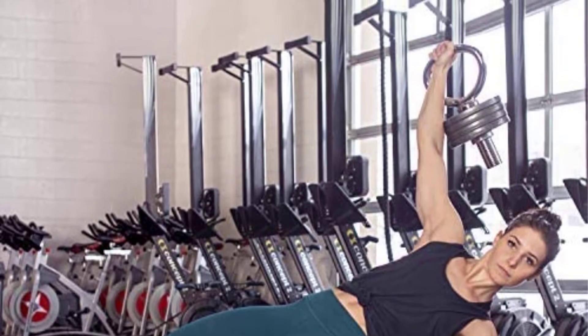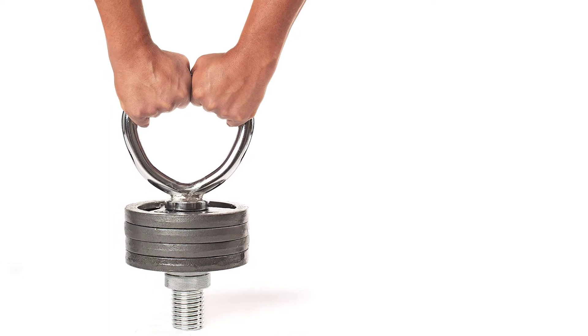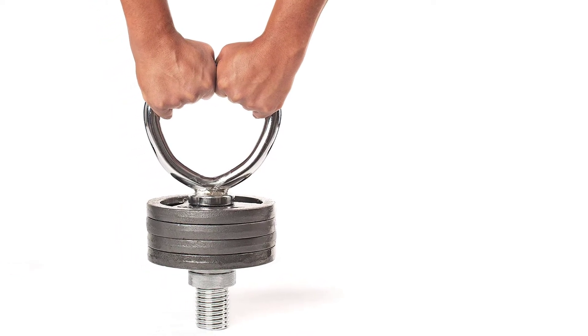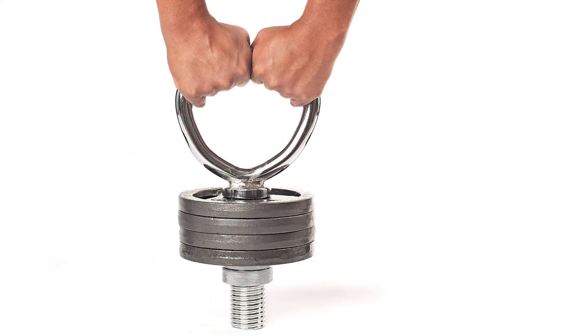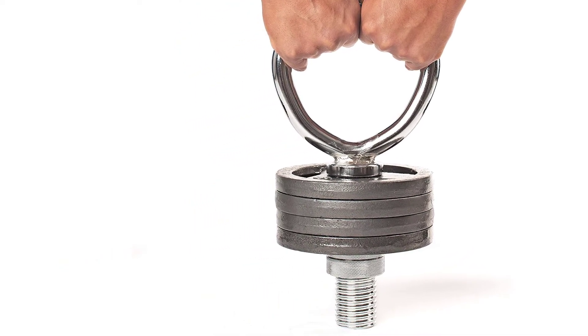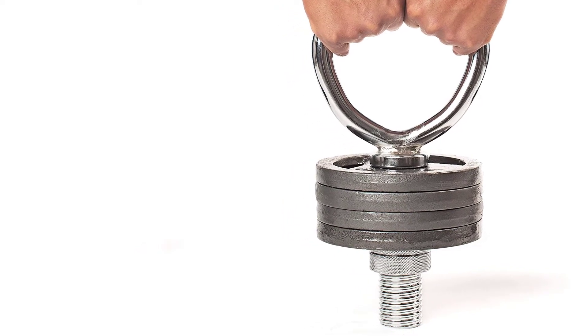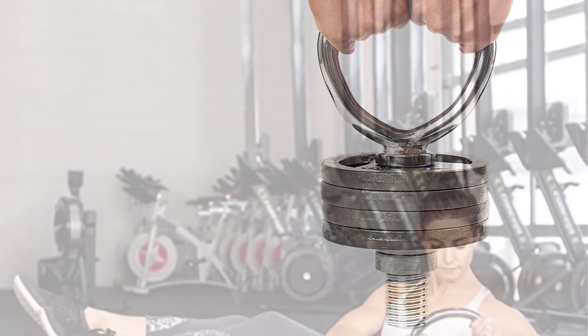You can use the weight plates that you already have to create a powerful and versatile fitness tool. This fitness kettlebell handle has a solid grip that comfortably fits in your hands. This kettlebell handle has an ergonomic design, and it feels good in your hands.